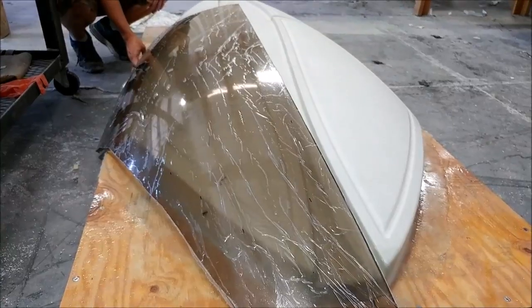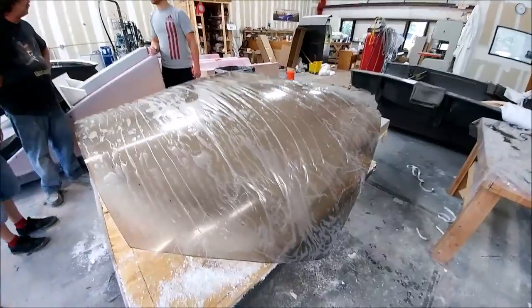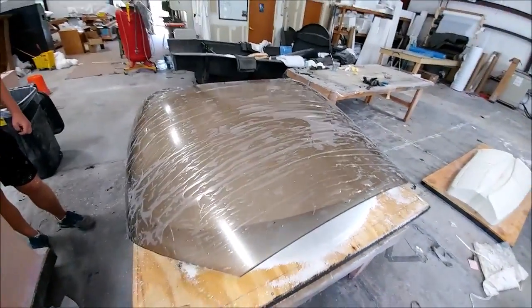Here is the windshield sitting on that foam plug we just finished milling, just to see how it sits down there — and it's sitting nicely. It has the right curvature, which is all we need.